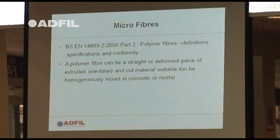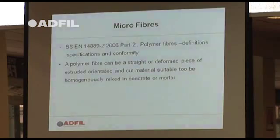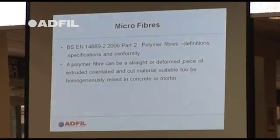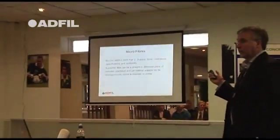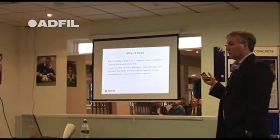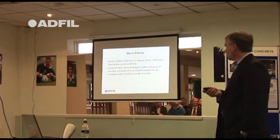I'm going to firstly talk about micro fibres. Micro fibres have been on the market for the last 40 years. Micro fibres globally go into around about 50 million cubic metres of concrete every year. I'm going to show you uses of where you can put your micro fibres and also what you should be looking for before you purchase that particular product.